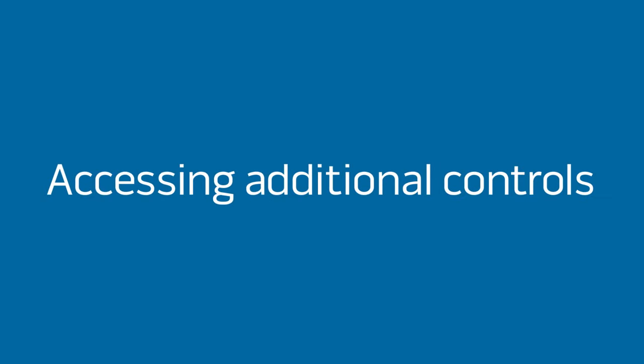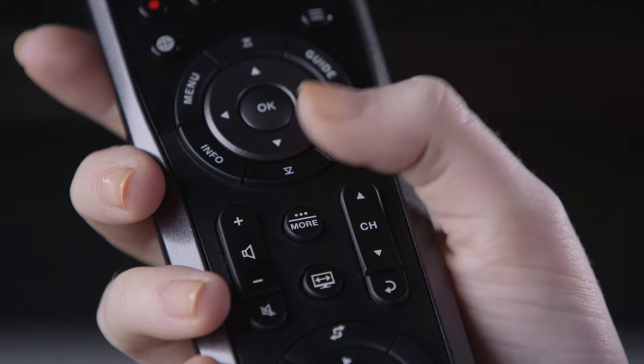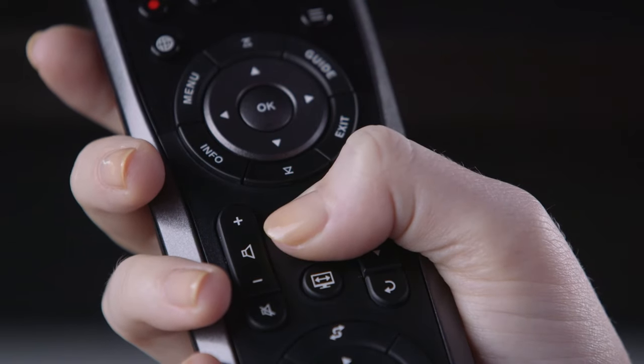Your lifestyle remote gives you control of many of the same functions as your device's original remote, such as playback and navigation. It also gives you additional controls by pressing the More button. These can be very useful, especially with devices like a Blu-ray player. These additional controls will vary depending on the device.